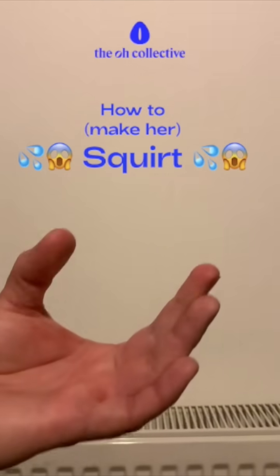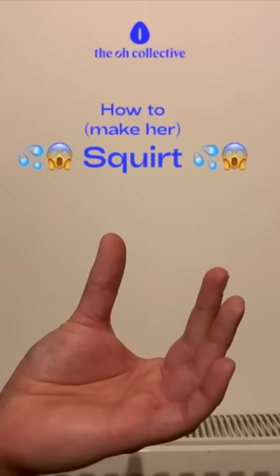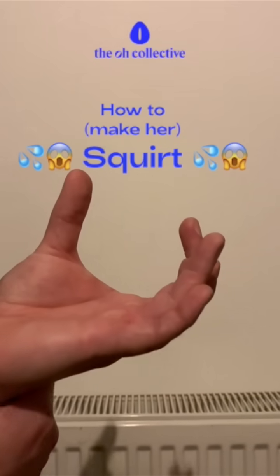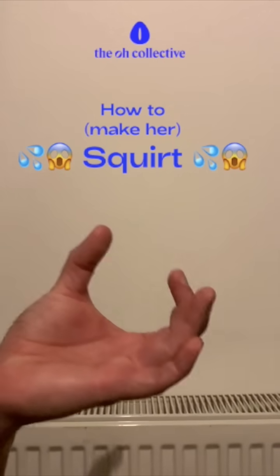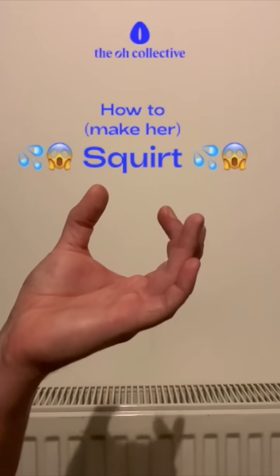As things start to heat up, work with your thumb on the outside at the same time. As you can tell they're getting closer and closer to coming, cock your wrist, make it really hard and tense, and then shake up and down really quickly — as fast as you can — and hopefully they will squirt.